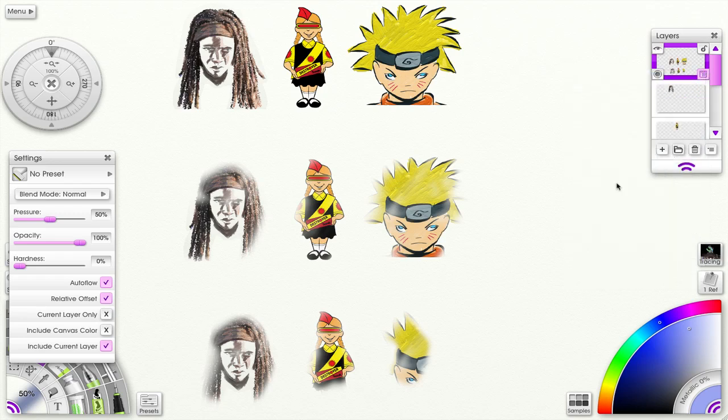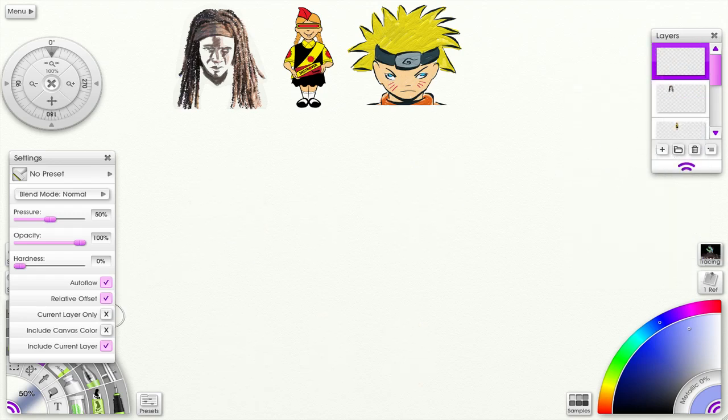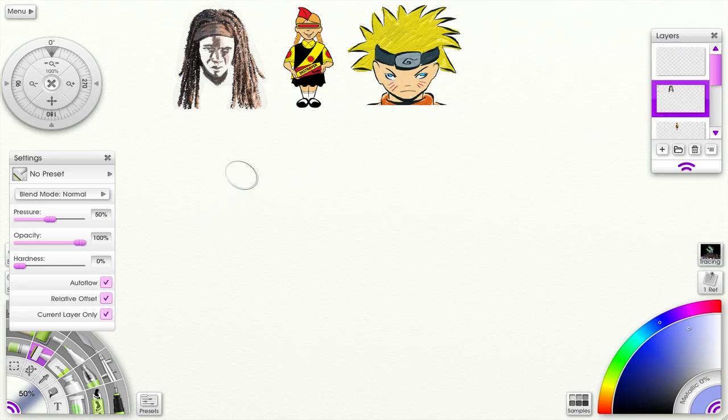Let me clear this layer. I have 'current layer only' unchecked, and the layer I'm on has nothing on it — you can see what I've been using is on different layers. If I choose 'current layer only,' the other two options disappear because they're connected. Nothing happens because nothing's on this layer. But if I move to a layer that has content, then I get something going on. If I go to a different layer with relative offset checked, it doesn't pick it up because it's on another layer.